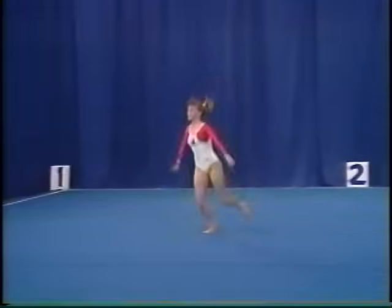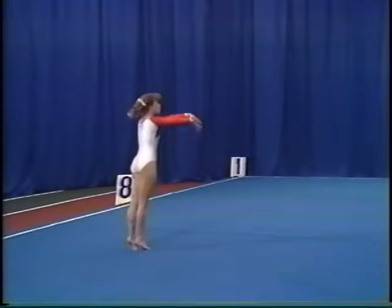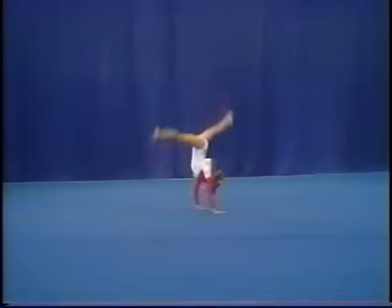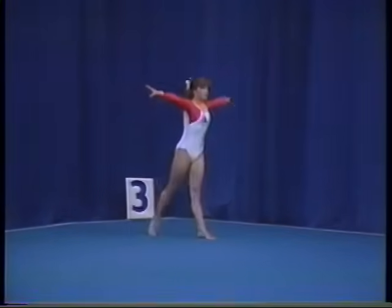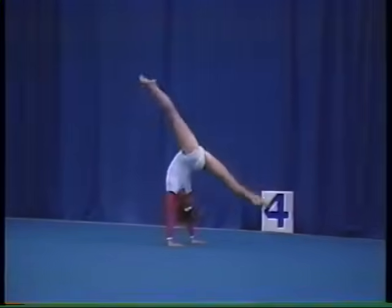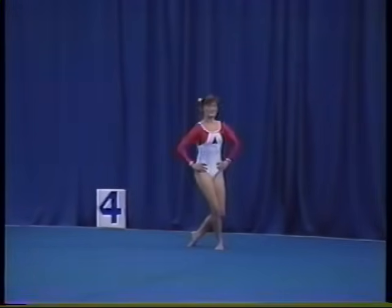split leap, front handspring, front handspring step out, round off, flick flack, hitch kick, front walkover.